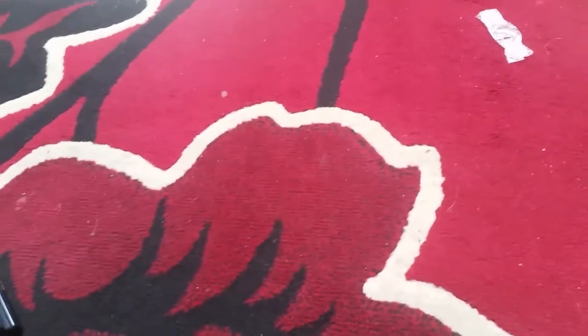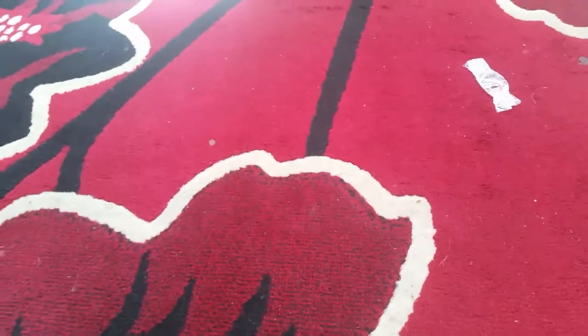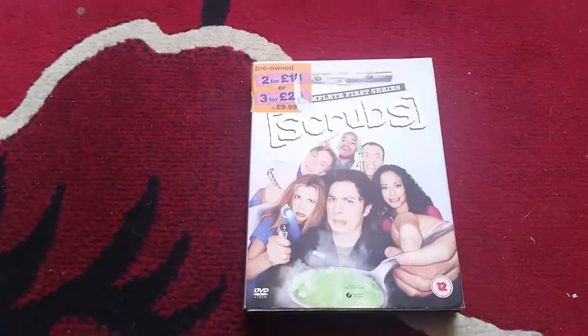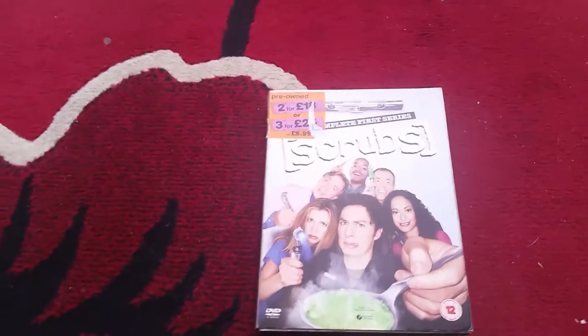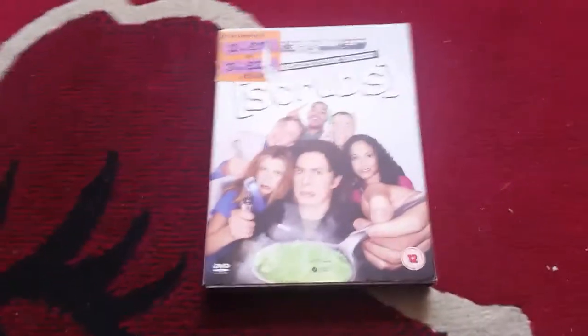Hey guys, welcome back. In this video we're going to continue with my TV DVDs and it's going to be Scrubs. I'm going to start off with the complete first series of Scrubs. I've got three series of Scrubs, and four of the A-Team. I plan on getting the rest at another time when I can get them.